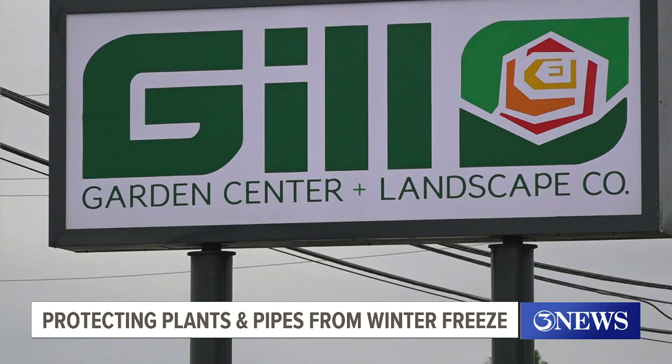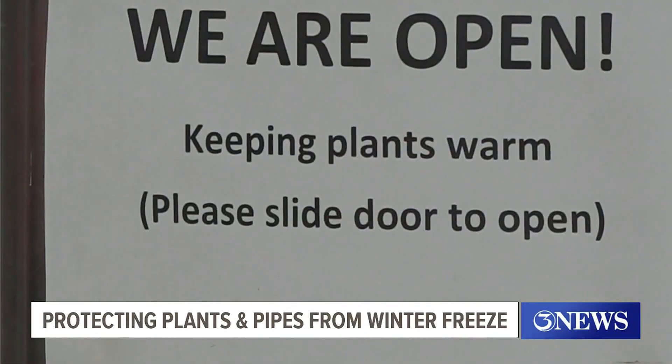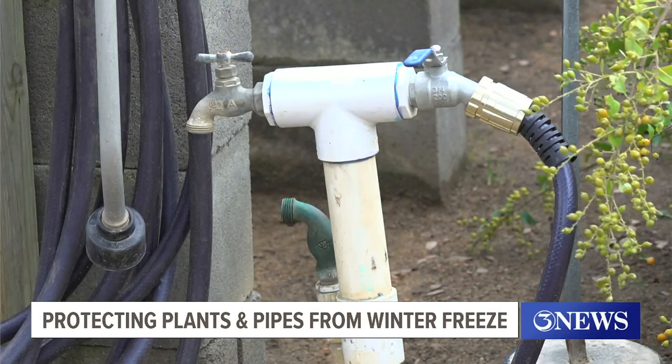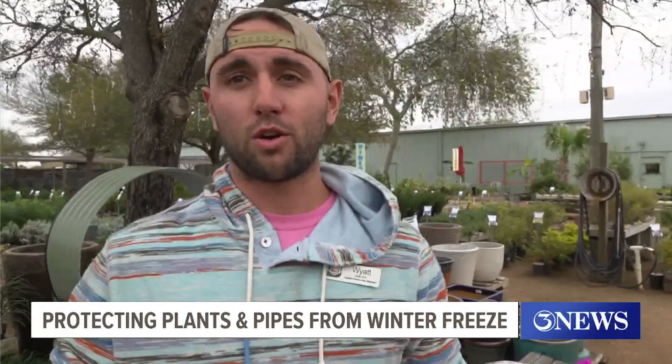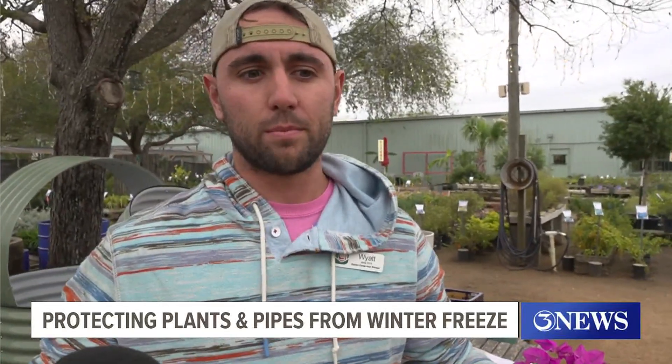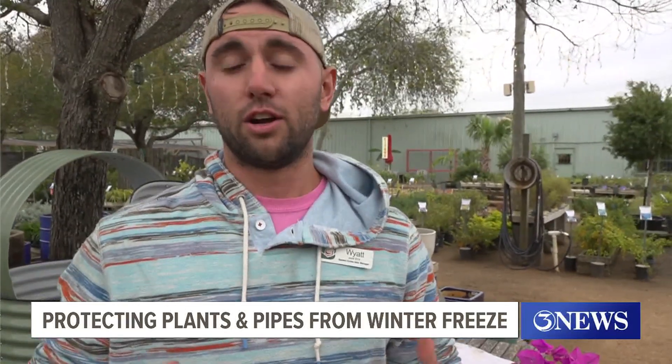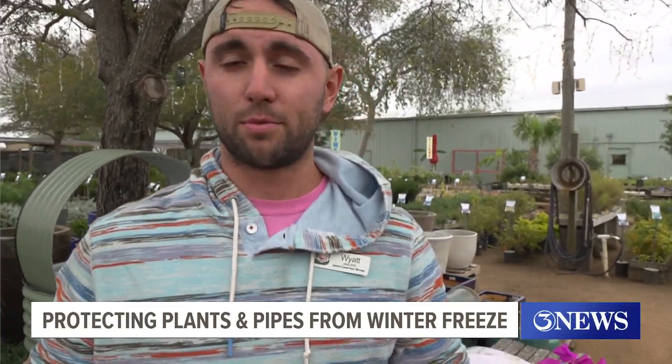Over at Gilgarden Center, staff is already preparing for the frigid forecast. Cover your tropicals and any tender new plants. Wyatt Page says if you can't bring your plants inside, the first thing to do is water. When you water the ground, it insulates the soil, kind of pushes out all those open air pockets, and it'll help keep the ground warm and protect that root system.